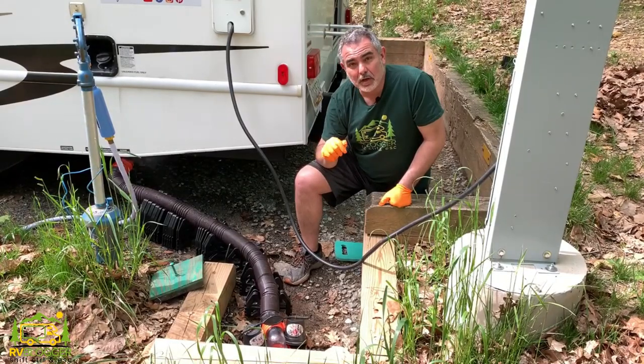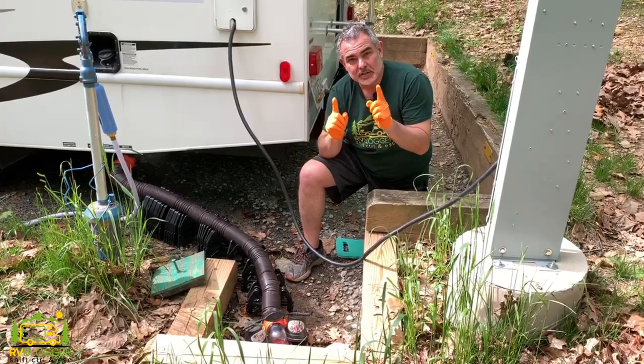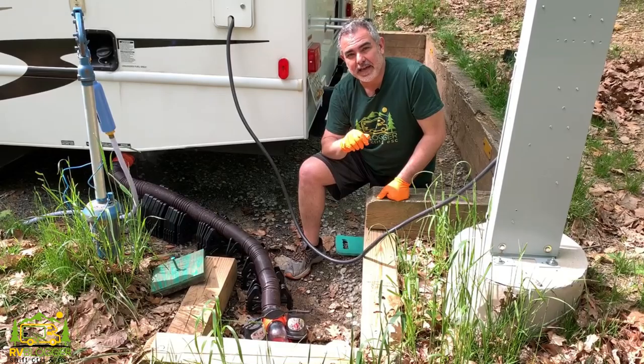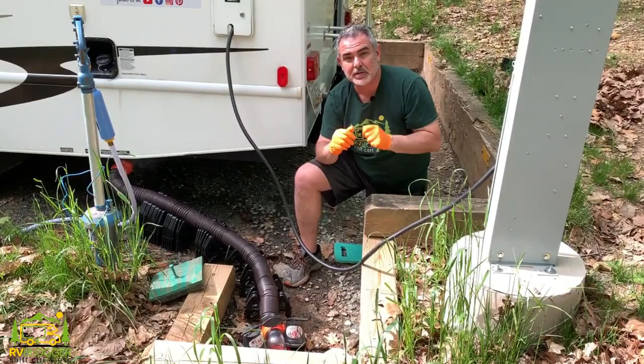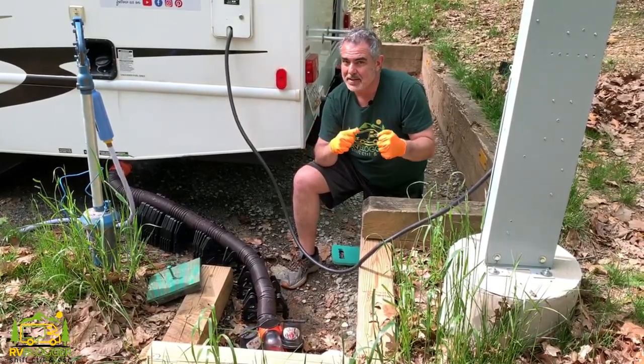Whenever I hook up or unhook our RV sewer system, I always want to wash my hands when I'm finished. So in this video, we're going to make our own DIY RV hand sanitation station. And stick around to the end of the video too, because Susan's going to teach you how to make your very own hand sanitizer. So let's check it out.